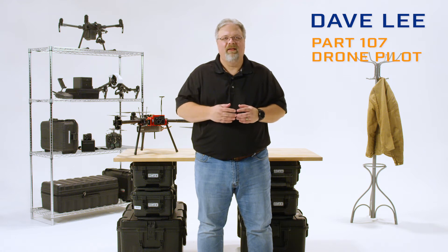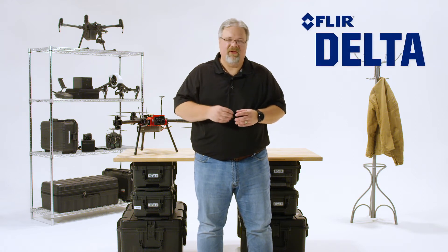Hi, Dave Lee here, commercial aviator, thermographer, and part 107 drone pilot, back with you for another episode of FLIR Delta.